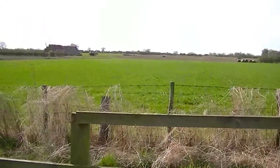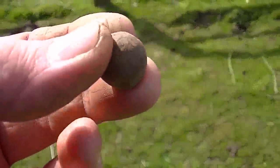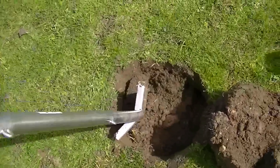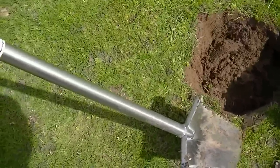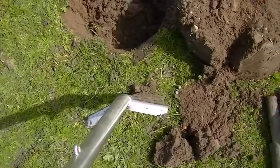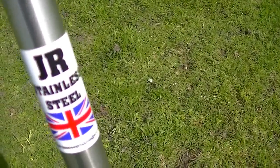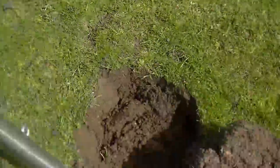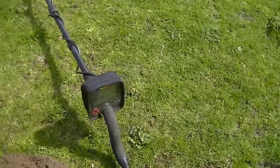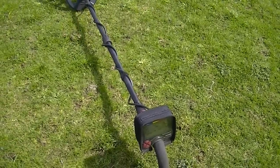He's been trying to get permission in here but doesn't seem very happy. Tell you what guys — I'm not just saying this — that spade cuts through the soil like cutting through butter. Fantastic, great bit of kit. Love it. Cracking bit of kit.